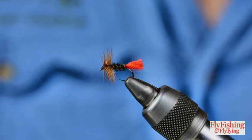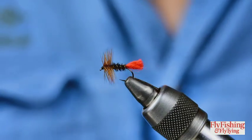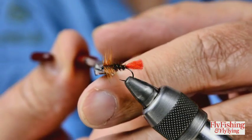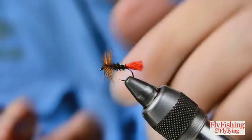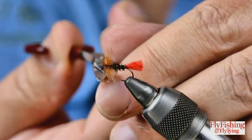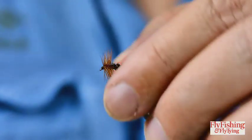Classic fly, simple fly, very effective fly. I tend to fish these as-is, treated with floatant. If things are getting a bit calm - in rough water that's fine - but if things are getting a bit calm I'll chop off the bottom of the hackle and carry on fishing the same fly.